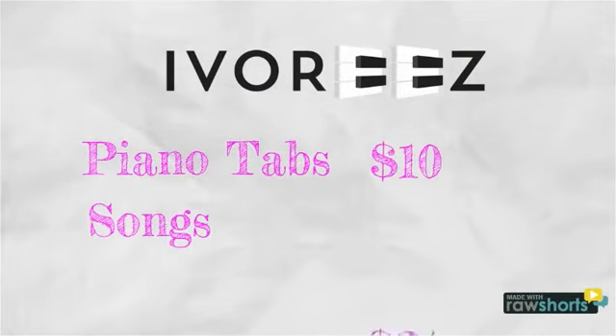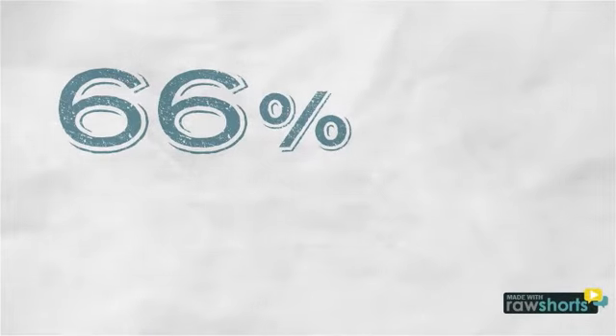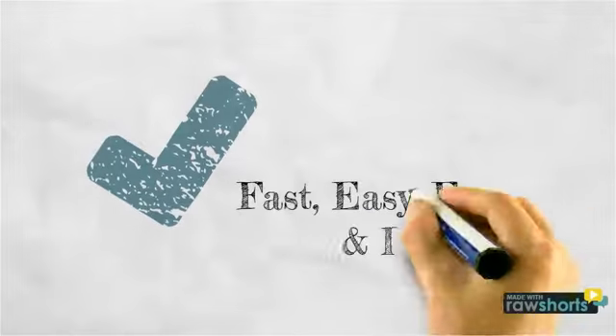With tabs under $10 and songs under $3, you'll find that Ivory's is not only 66% less than just one piano lesson, but it's the best deal in music. Try it for yourself.